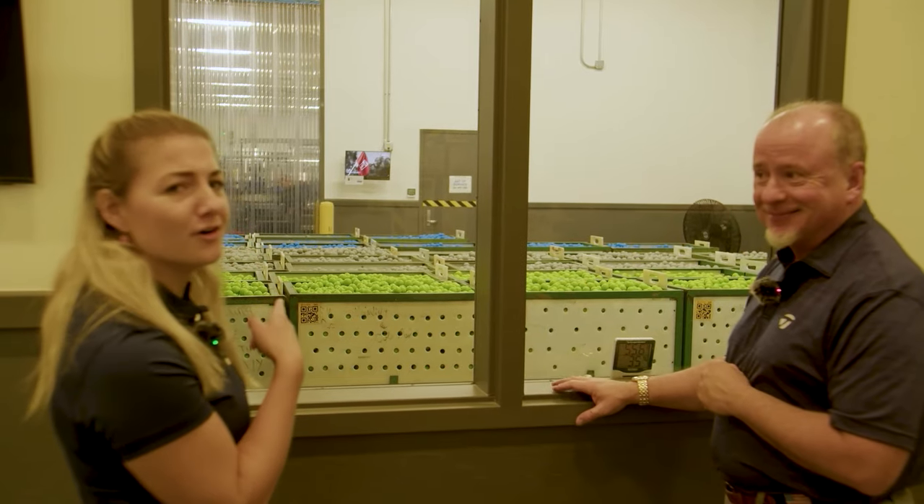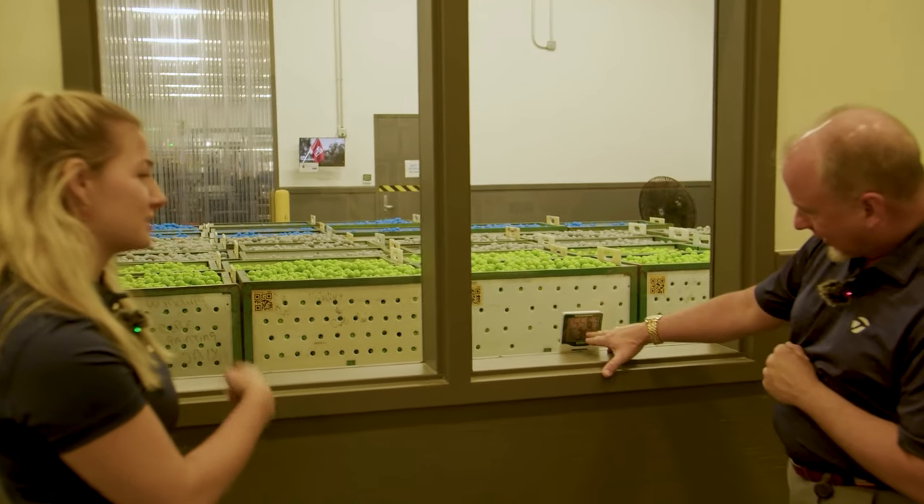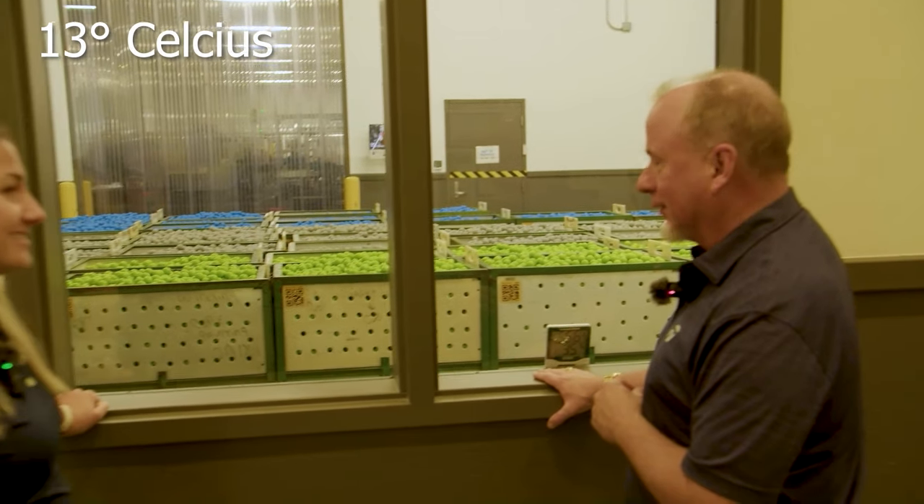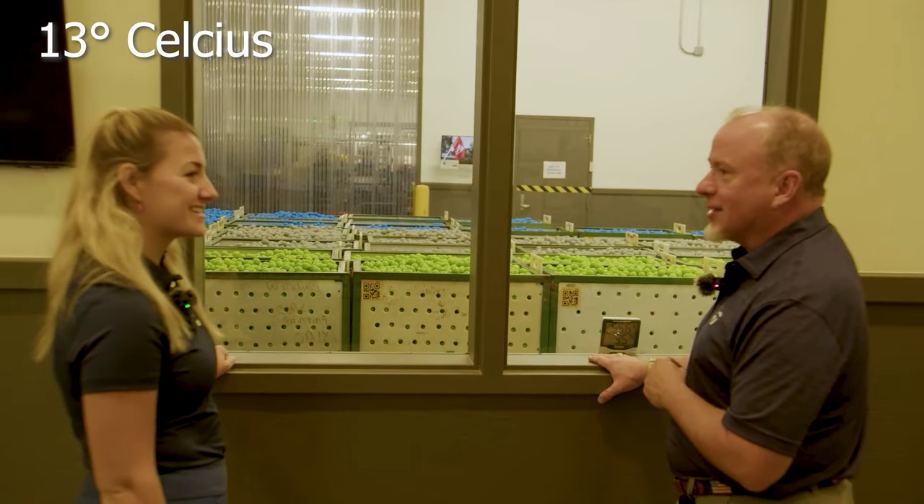It's pretty cold in the nursery room. The temperature is around 56 degrees Fahrenheit — nice and cool.